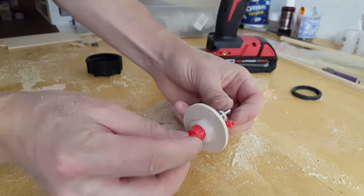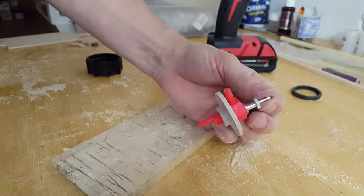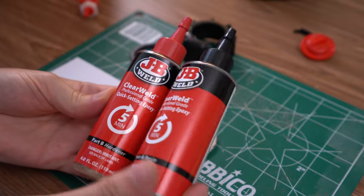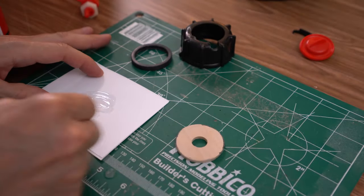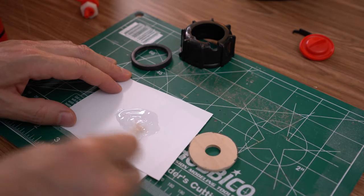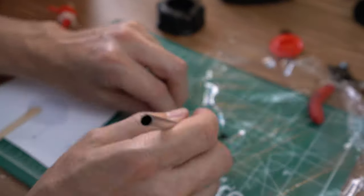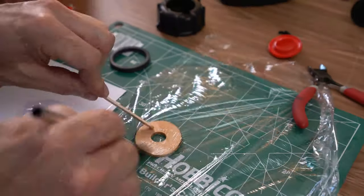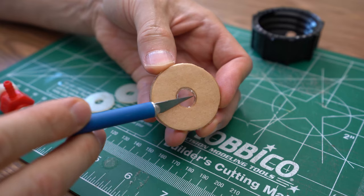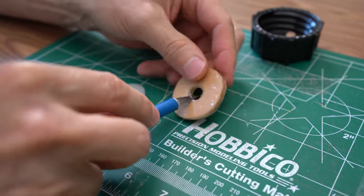Three attempts later I finally had my fuel cap and fitting prepared. To fuel proof it, I mixed up a batch of 5-minute epoxy and thoroughly coated the cap. For good measure I did this twice to ensure I had a really good seal. You may have to trim away any extra epoxy to get a proper fit.